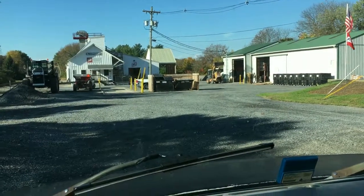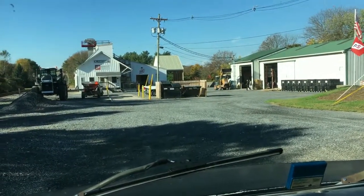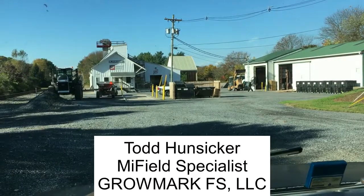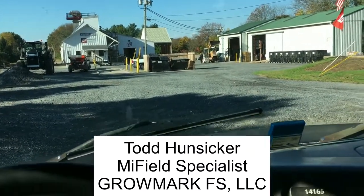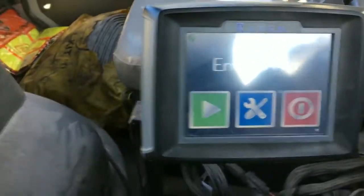Good morning, this is Todd Hutzker from the MyField analytics team. Today we're going to be loading some prescriptions into a lime truck here in ProMark FS in Bloomsbury, New Jersey, and we're looking at this in an Invisio Pro monitor in their lime truck.